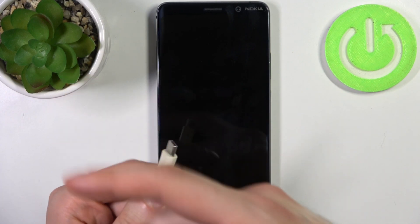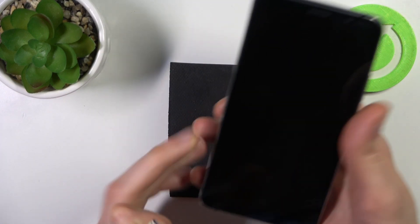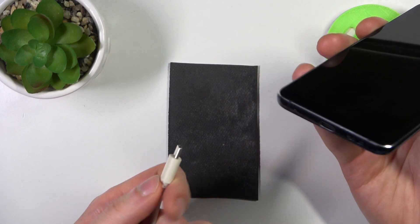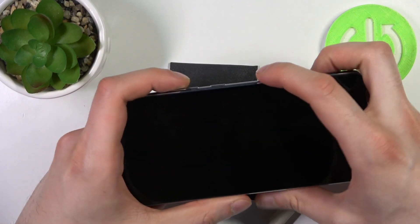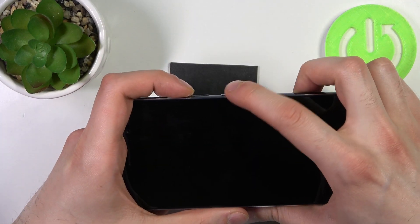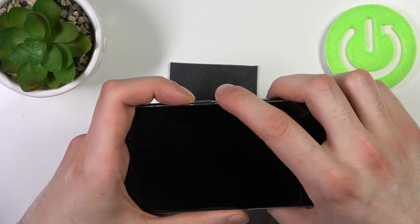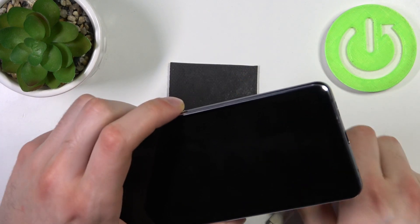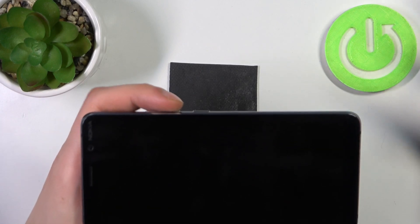The charger should be connected on one side to your computer or to a wall socket. Once you connect it, I suggest you quickly hold down the power key plus volume up at the same time, which will make the procedure much faster.